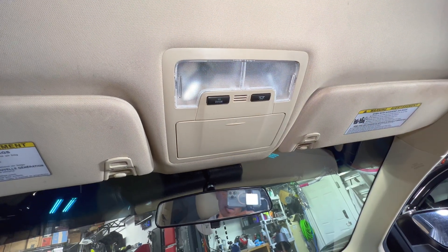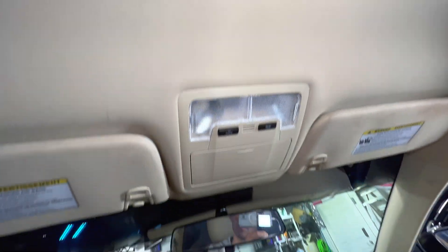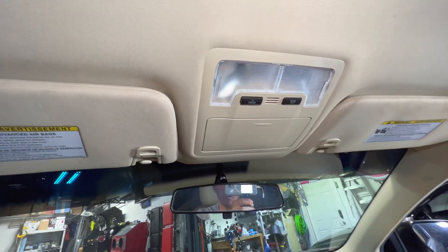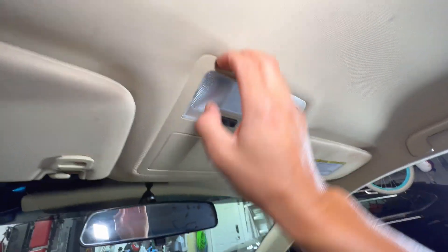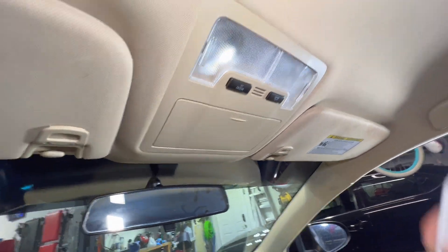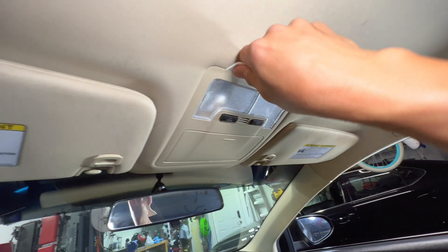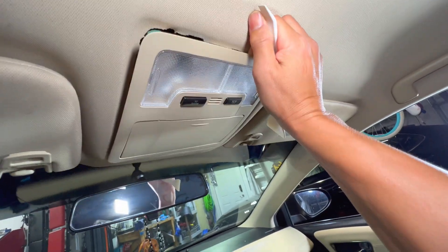We're in my Avalon here — this is an XLE, basically the base model with no sunroof. What we're going to do is pull this console down and look for the power source so we can power the mirror. To remove it, all you have to do is put your fingers in there or use a little clip popper, tuck it down there, and just force it down because it's only held on by some clips right above the ceiling.